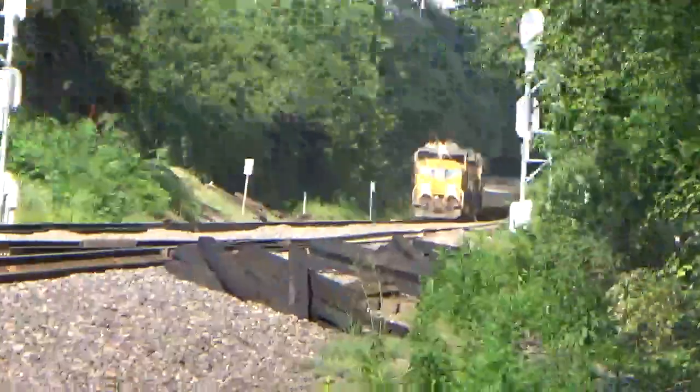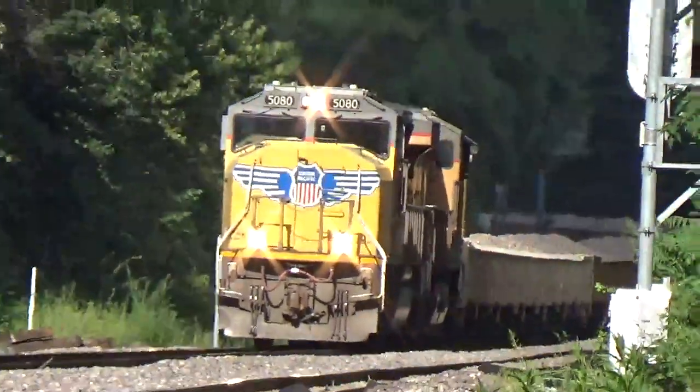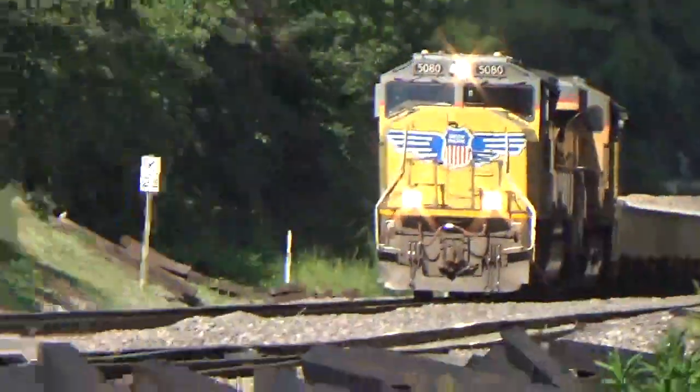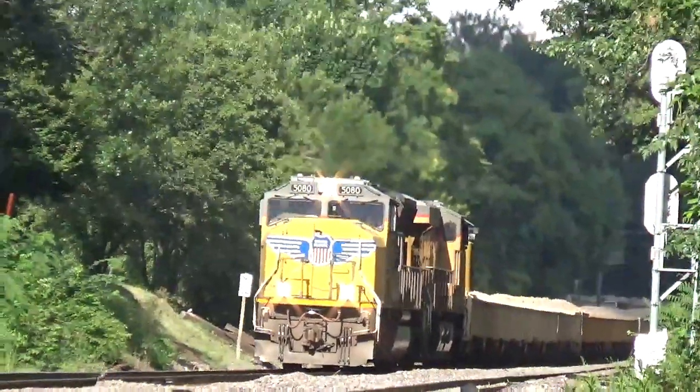We mow through Kirkwood, Missouri. I think this is a UP mow.